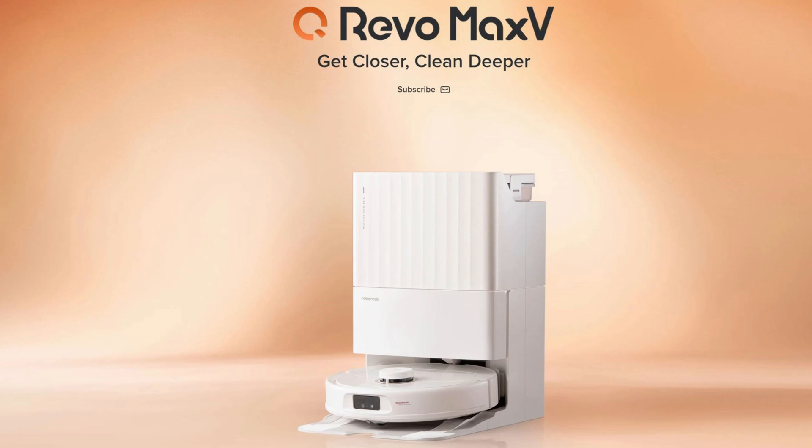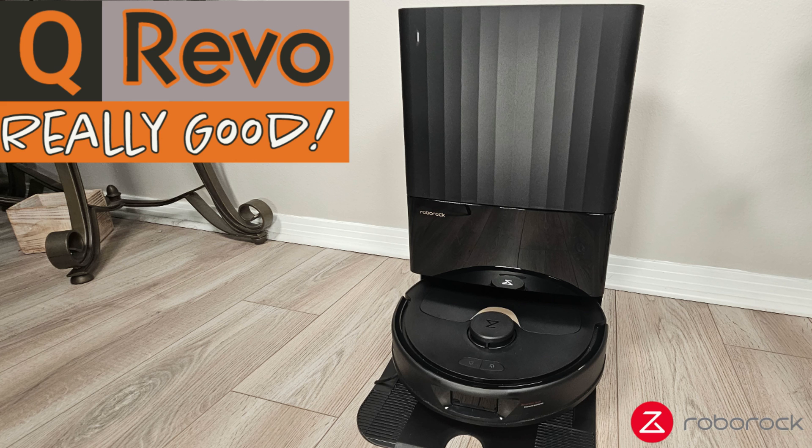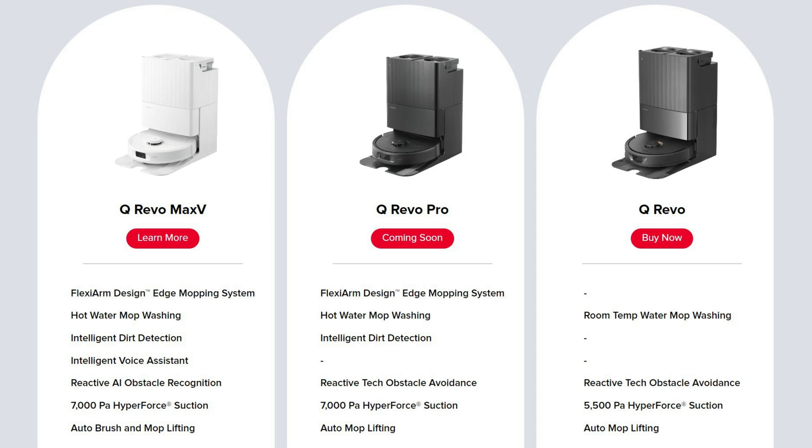Roborock has just announced two new models to join the ever-popular Q-Revo model: the Q-Revo Max-V and the Q-Revo Pro. I have a full review for the Q-Revo with all of its features, which I will link above and below, but in this video I'm going to give you all the changes that come with the new models, starting first with the Q-Revo Max-V.